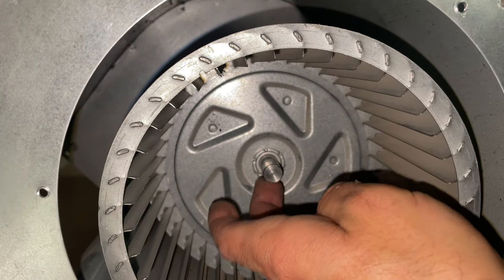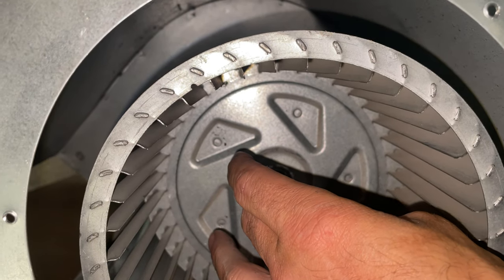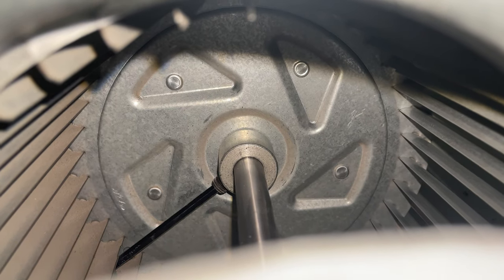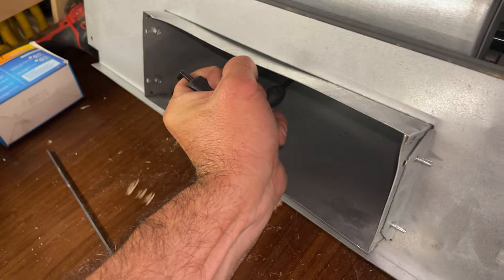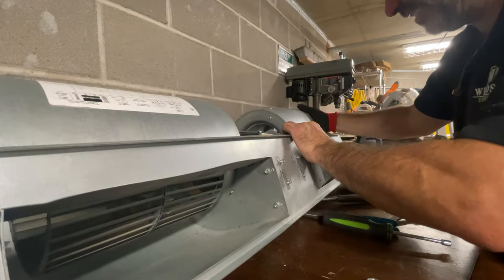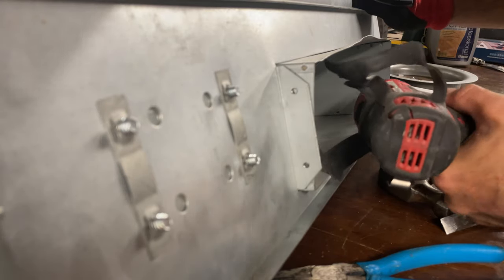There's a flat part of the shaft — you want to line that flat part up with the set screw. Why they didn't put the set screw on the outside I have no idea; not my favorite design, probably the worst design I've ever seen or worked on. Now it's putting everything back the way it was. You can tell the build quality is cheap when it's held together by self-tappers.